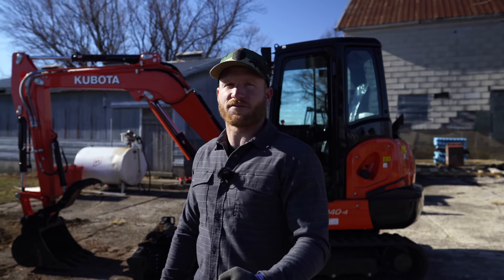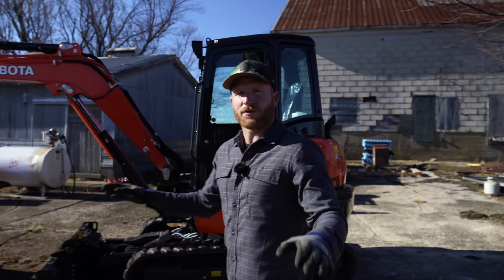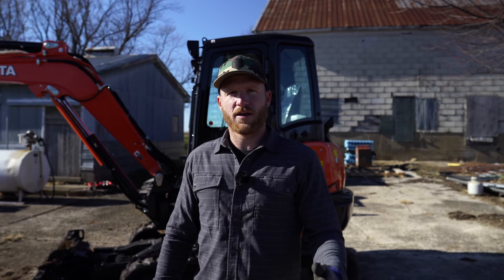I wanted to eventually get a mini excavator for random things — man, they are super handy. I've now got about 20 hours in this machine, which is by no means pro-level hours. I'm very new to this machine; I've run a couple before in the past, so I at least knew what I was doing. I wanted to take a little bit of time to do a quick walk-around. I've gotten a lot of questions over on Instagram about it, so let's dive into it.